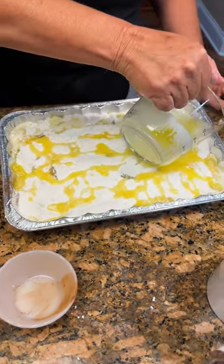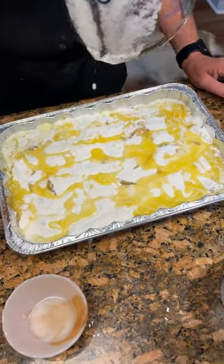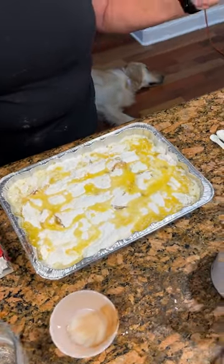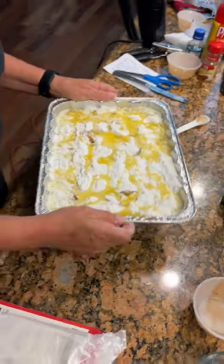What would you call this cake? Peach dump cake. Because all you're doing is dumping it in there. And you got the butter now, it's ready for the oven. We just put it in the oven? Put it in the oven. How long? 350 for about 45 minutes, we'll check it.